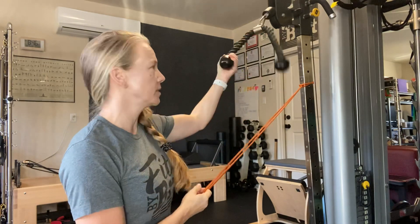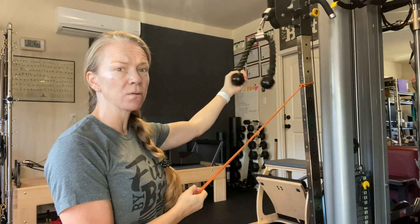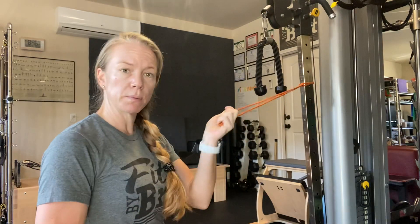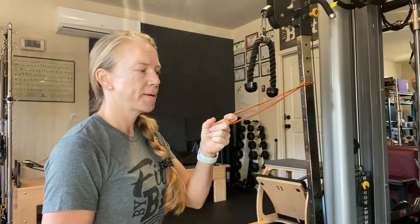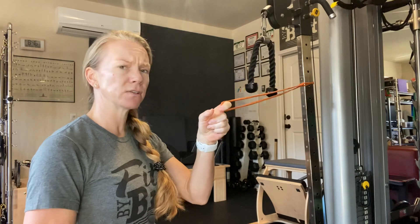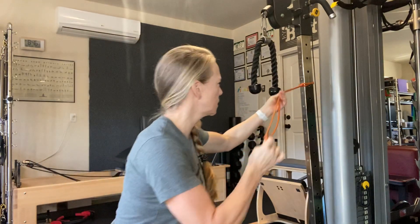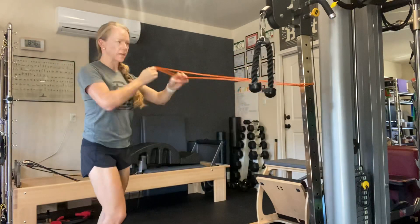I'm going to use the cable because I have it, but if you don't have this type of system, you can use your bands. Dumbbells really are not going to work here. So you could use a band where we're doing the face pull.